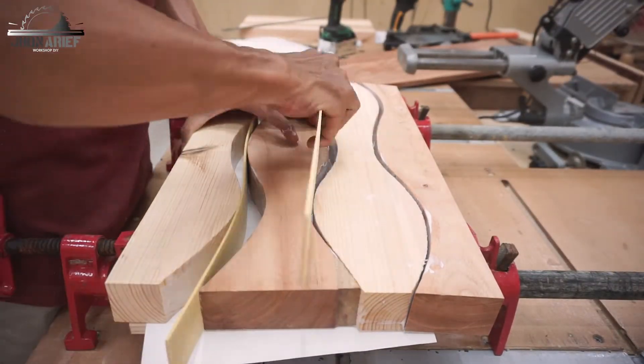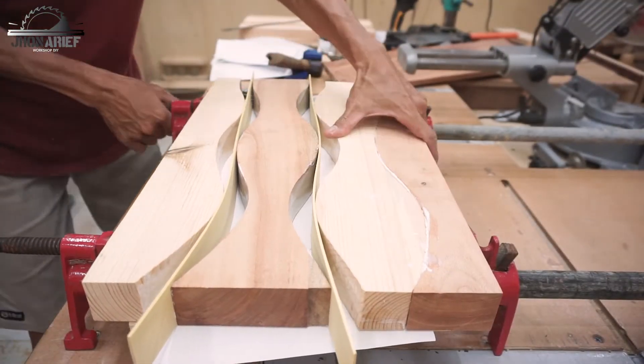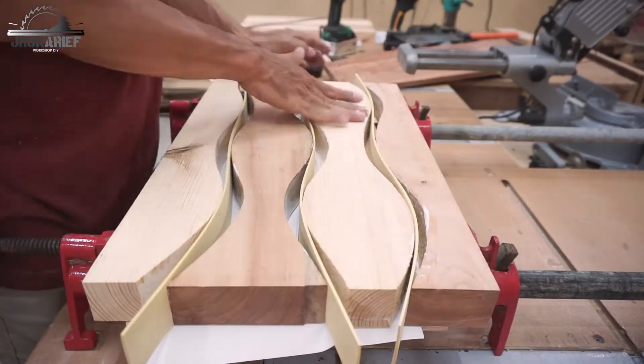It's good if you have a parallel clamp, but since I don't have one, I just use this pipe clamp.